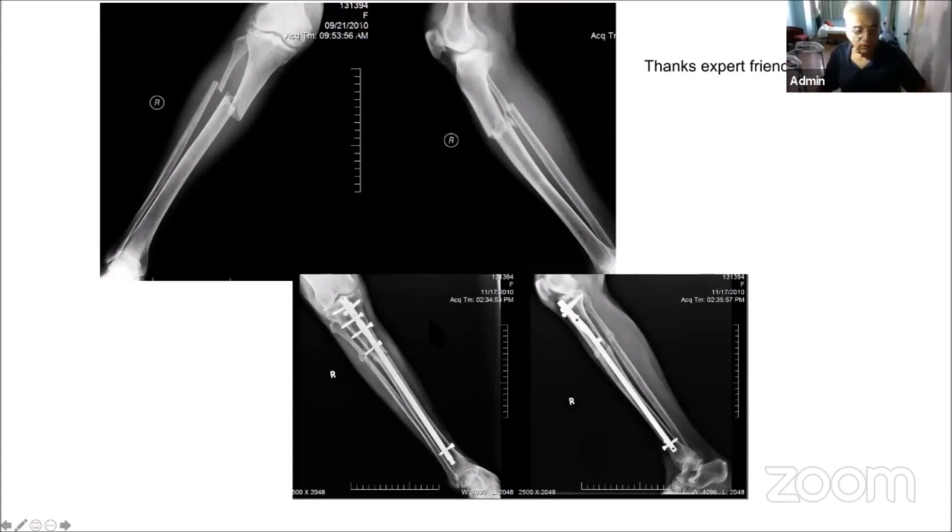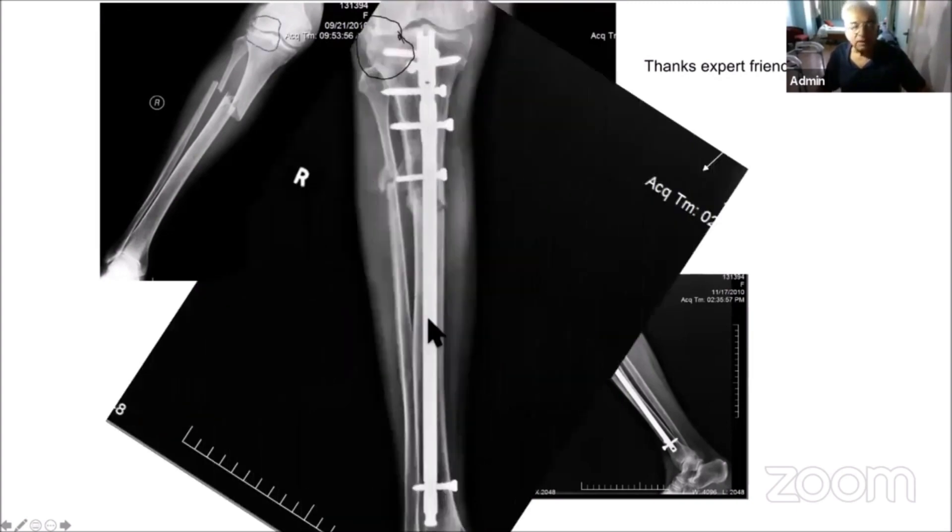This is an example from an expert. When I really examined it, you can see the medial side — the outer side is already touching it, but it wasn't touching the opposite side. That's the reason I feel nailing is a wonderful operation. But it has its own problems of mal-alignment.